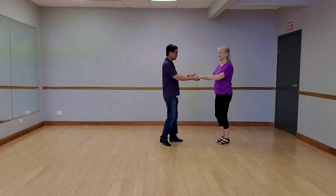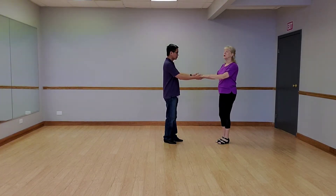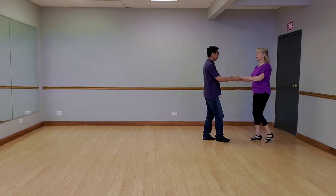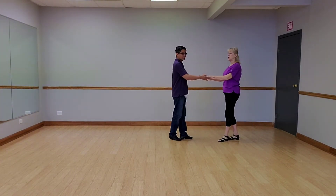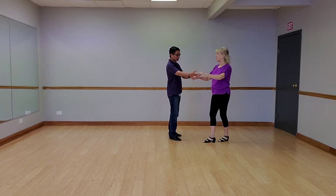So from here, we don't need a prep — we're going to add a basic. Quick, quick, slow, slow. We are prepping on the first quick. Quick — I'm prepping to my right. Quick, getting out of the way, but just sideways.